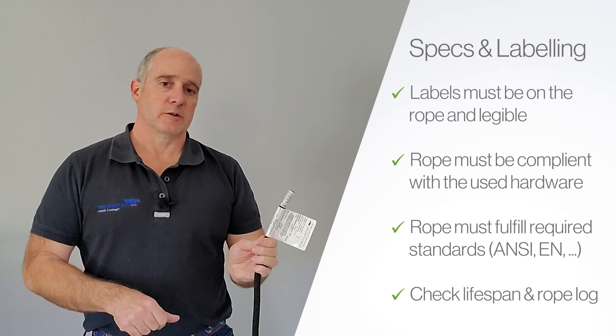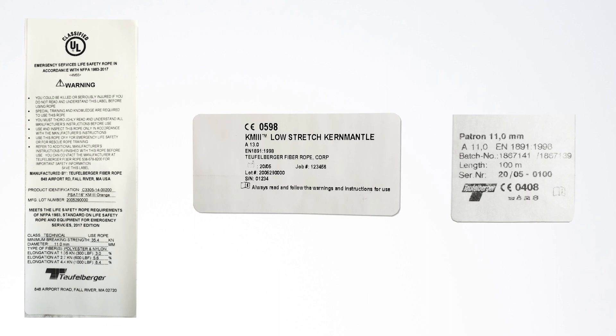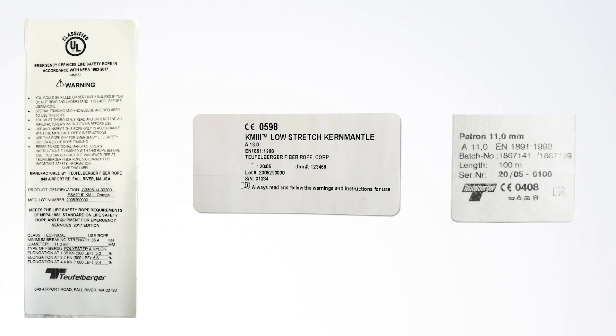Let's go through that in a little more close-up. Now that you know what you're looking for, let's look at the labels themselves in some detail. Most life safety ropes will either have an NFPA label, a CE label, or both. Let's look at each one of those.